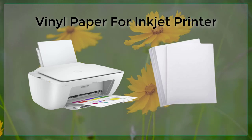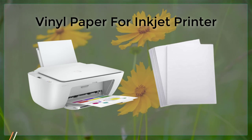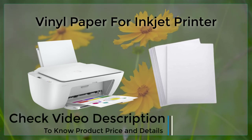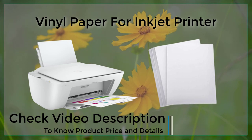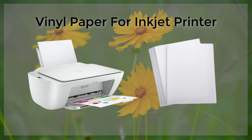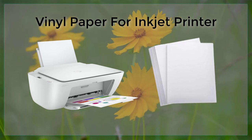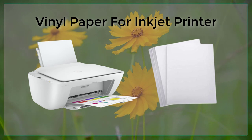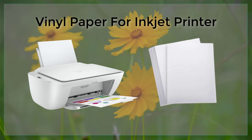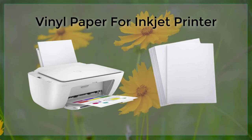Vinyl Jet Printer. Vinyl paper, also known as adhesive vinyl, is a type of printable media that can be used in inkjet printers. It is a popular choice for a variety of applications, including creating signs, decals, and graphics for cars and other vehicles. In this article, we will explore the characteristics and uses of vinyl paper, as well as the best practices for printing on it with an inkjet printer.